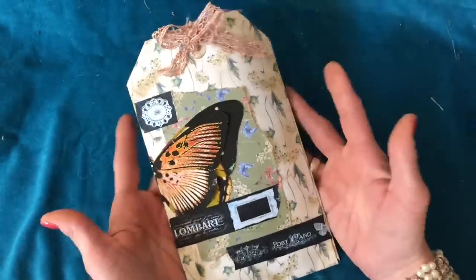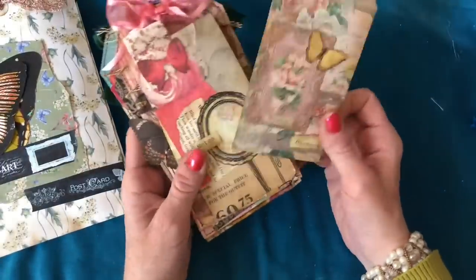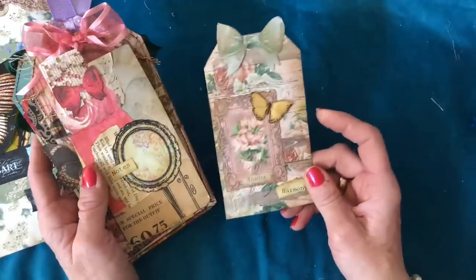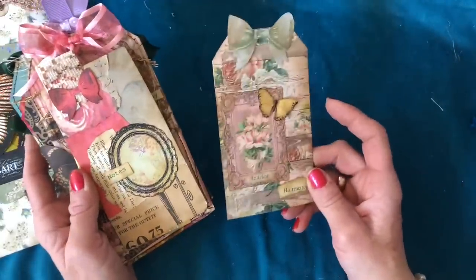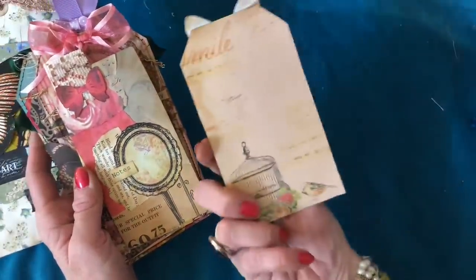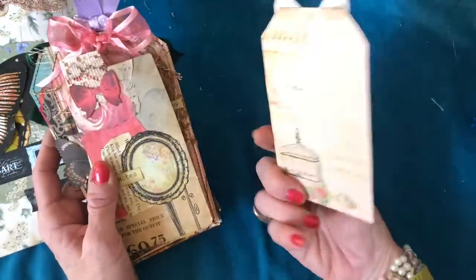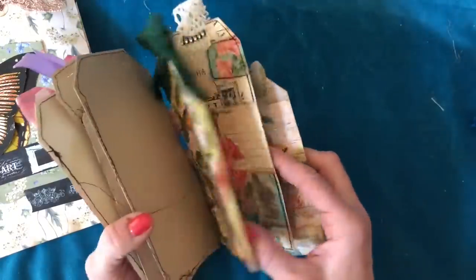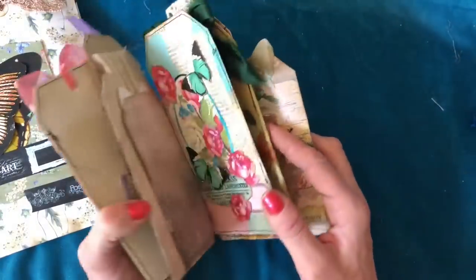You could deconstruct the bag or put it in your journals as it is, however you like. Inside each of the bags you've got 10 tags and the tags are completely different and unique in each of the packs — no repeats — and they're going to be a variety of different sizes.